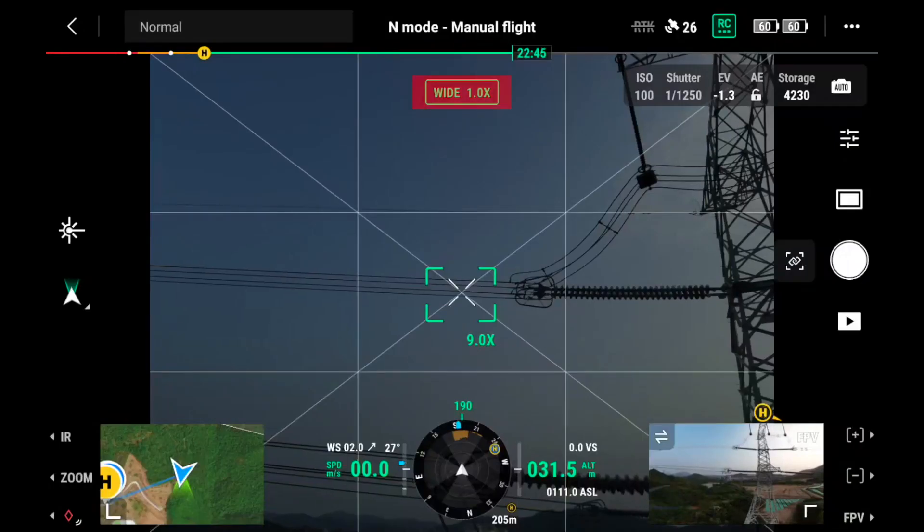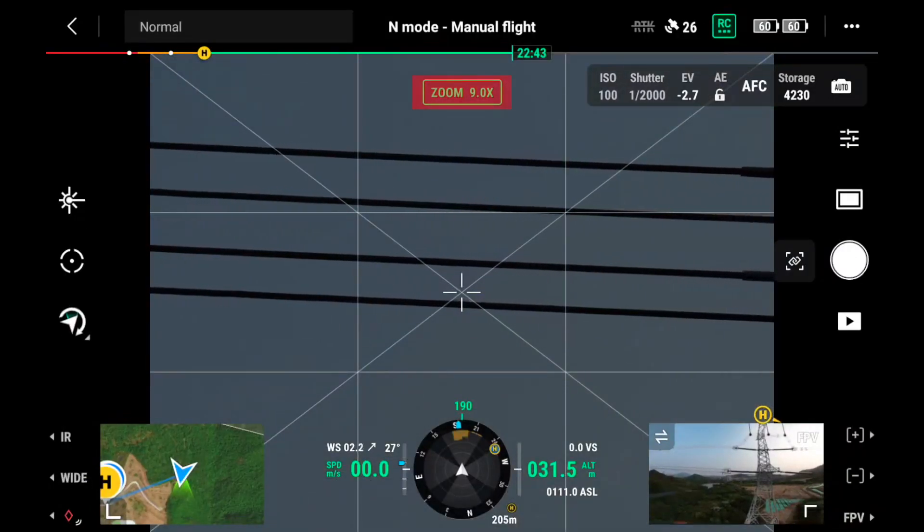The smart low light function can let you take a clear picture in low light or backlight situations. Smart low light photo works only for the zoom camera.